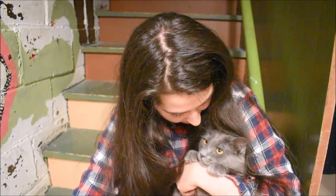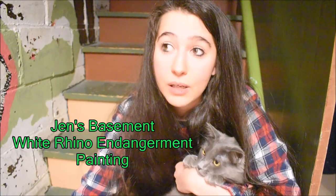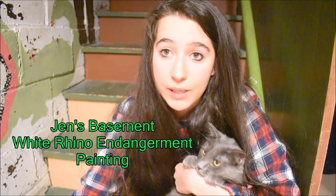Hello and welcome to another episode of Jen's Basement. This is my creature and I want to show you guys today just how I did this Rhino painting. It's just a quick demo and I'm going to be explaining at the end of the video the purpose for the painting. So here we go.